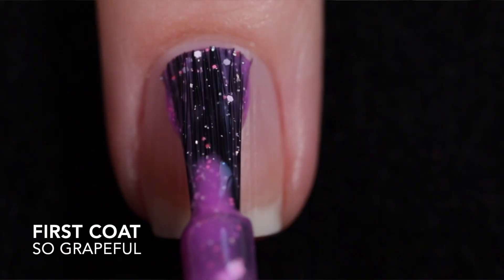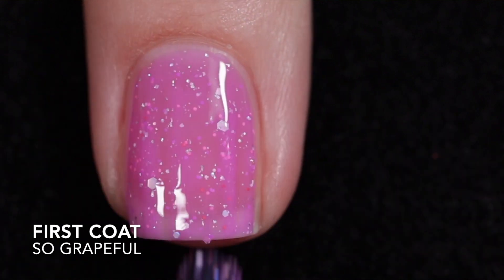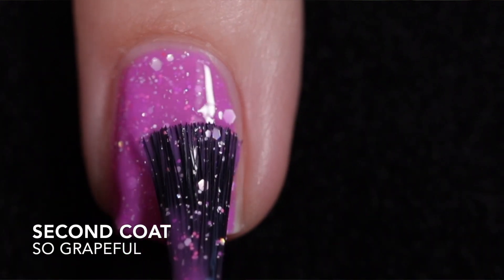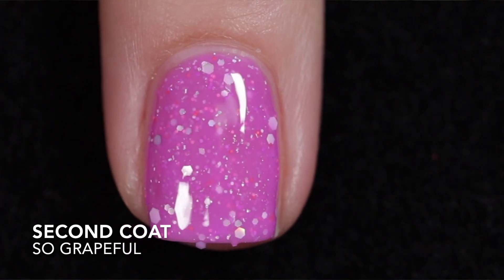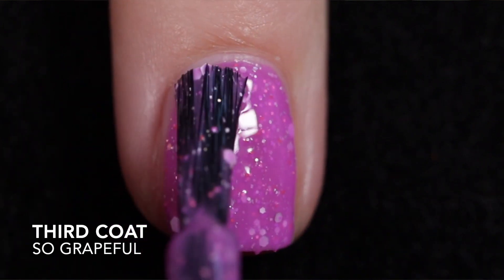So Grateful is up next, described as a neon violet crelly with pink and purple neon glitters, white matte glitters, and a touch of silver hollow flakies. Same formula as the rest of the polishes — it's a two to three coater. I went ahead and applied three coats. It does need top coat to smooth out the glitters and add some shine, and removal is difficult.